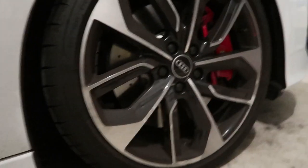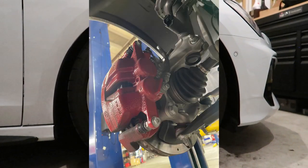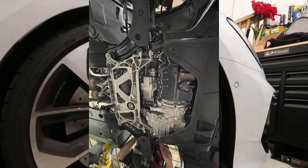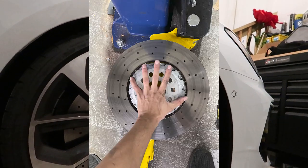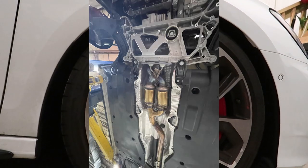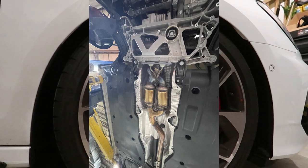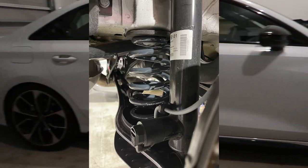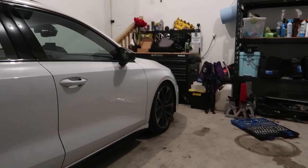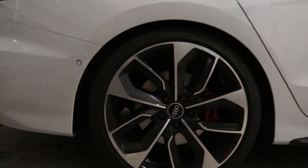We wound up - I'll put up a bunch of pictures - the springs are on. We pretty much took the whole thing apart: took the wheel off, then took the brakes off, the lower control arm, the steering, the end link, pulled the knuckle off the strut, dropped the strut out, replaced the spring, and put it all back together. Last time I did it with my coilovers I used the two-by-four method and that was pretty good.